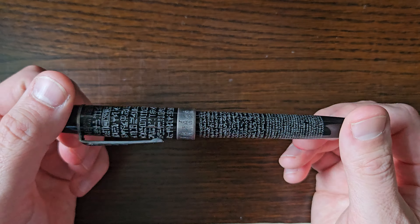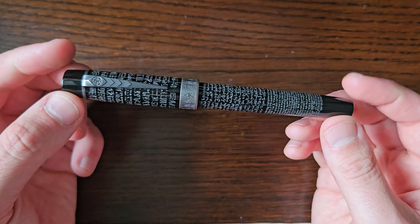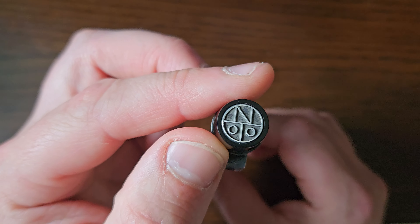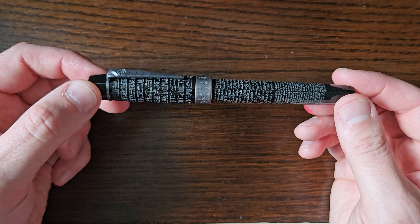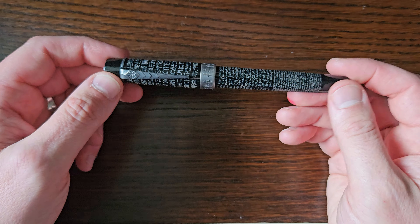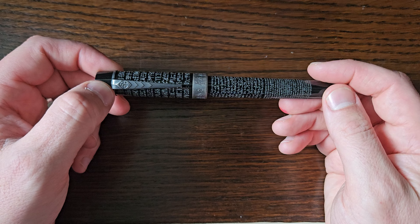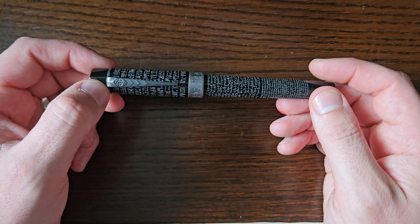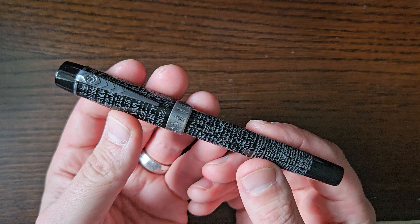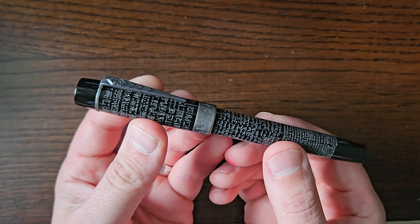I'm just going to tell you how I came about it as quickly as I can without driveling on too much — which is my habit — and then I will start driveling about the pen itself. I got this at the London Pen Show in March 2023, at time of recording.